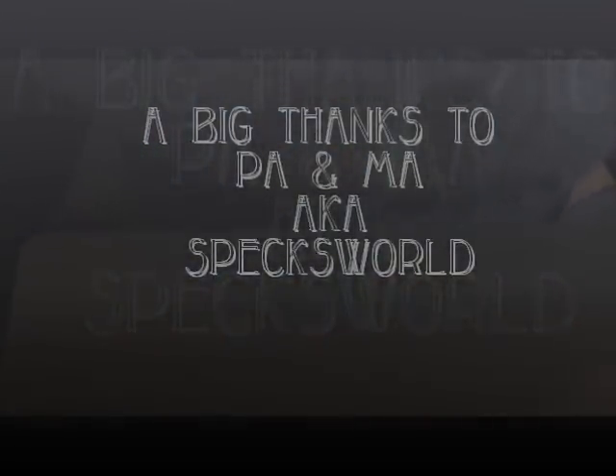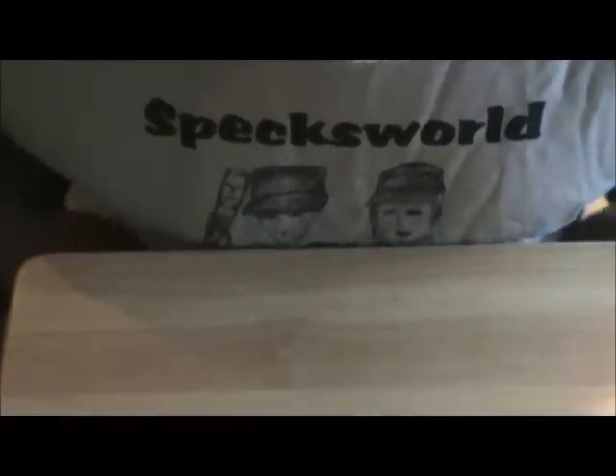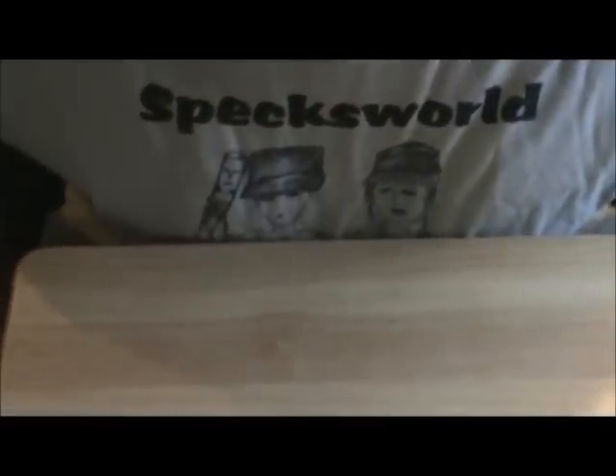This is a thank you video for Ma and Pa. I got my new t-shirt on — they gave me one of the other ones too. I'm going to do a video of some of the stuff that they sent me.